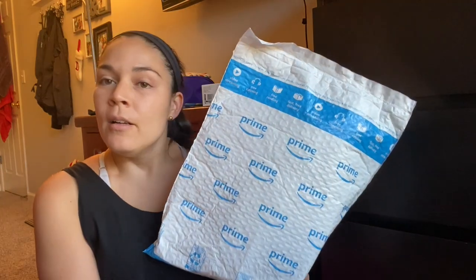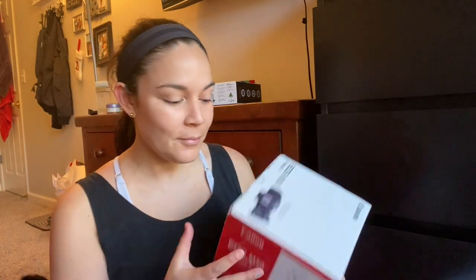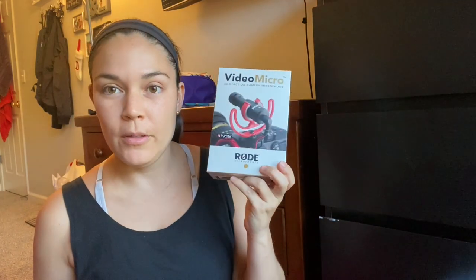I'm very excited because I just got my new filming equipment in the mail. This is the lens — it's still in its bag. This is my new camera, the Canon M50 Mark II, and I bought this from Best Buy. This is just a microphone — it's a Rode video microphone compact, and it's like $55.